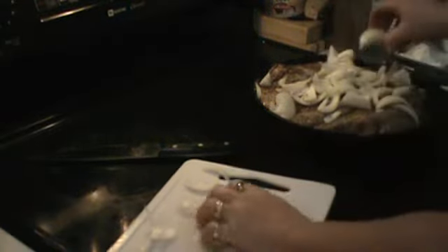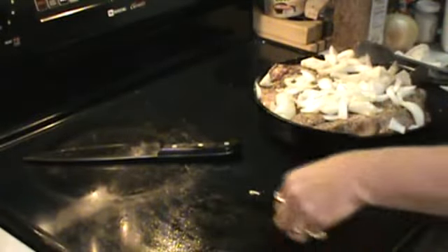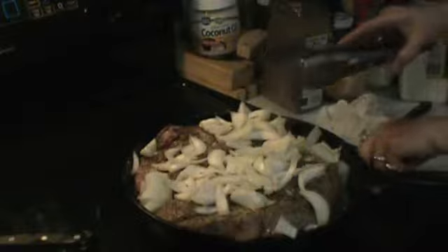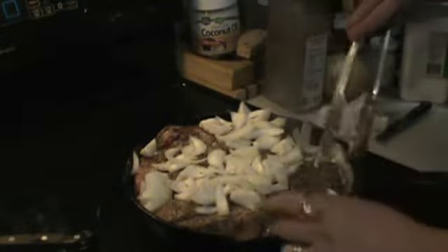Then I'll take my onions and mix them in and around. On my other vegetables — my carrots, my potatoes, and my other onions — before I put them in the pan, I will coat them with a little bit of olive oil and then season them with a little bit of the Montreal steak seasoning, the garlic salt, and pepper. And then when it's ready, I'll come back and show you what it looks like at that point.